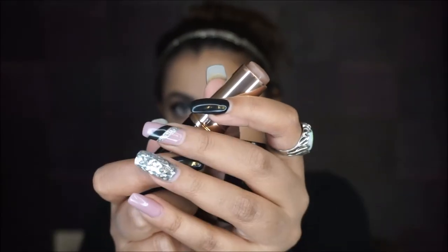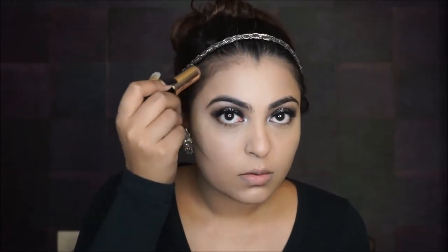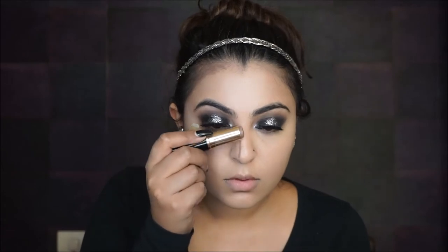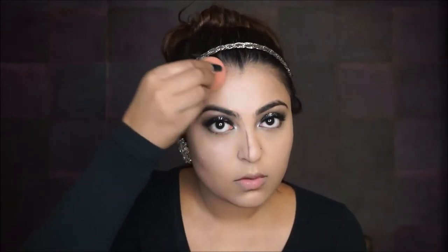For cream contouring I'm using the ABH Mink Stick. This is not a red-undertone contour color — I hate using those because they make your face too brown. This creates a natural shadow that makes your face look slimmer, so I highly recommend a cool-tone color for contouring. I'm using a different sponge to blend the cream contour so the banana highlight doesn't fade the color down — make sure you have two separate sponges.